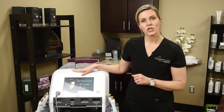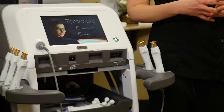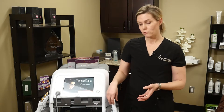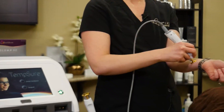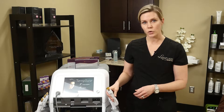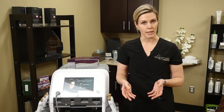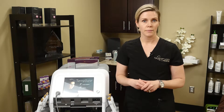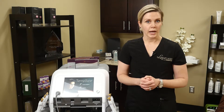This is called Tempture. This machine is radiofrequency, and what it does is it heats up the layers of the skin by using radiofrequency. This magical wand right here just rubs over top of the skin. We keep it heated to 39 to 40 degrees Celsius for about five minutes. Results are not immediate, but there's no downtime. A little redness that can be covered up, and you're out of our office within a half hour.